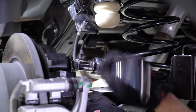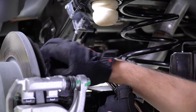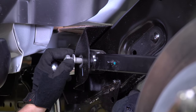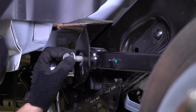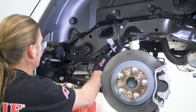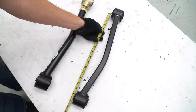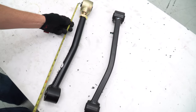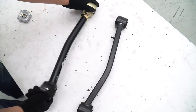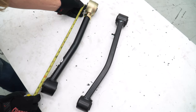Back on the driver side, using a 21mm socket, remove the upper control arm bolt from the differential housing and then from the frame. Now you may remove the arm.